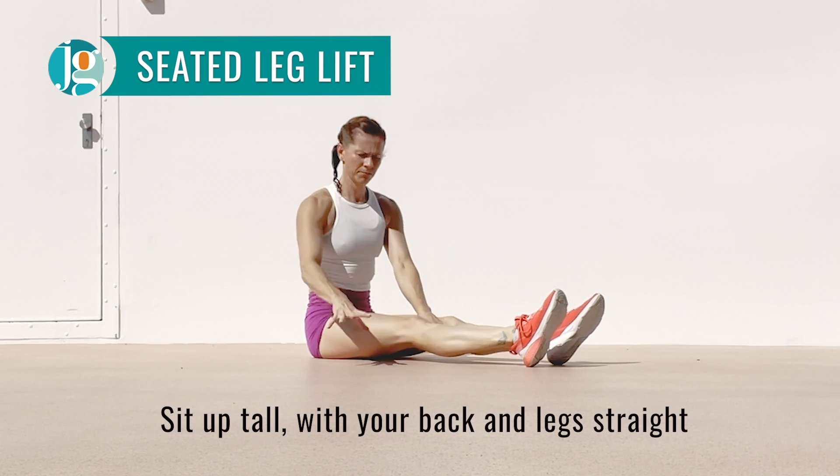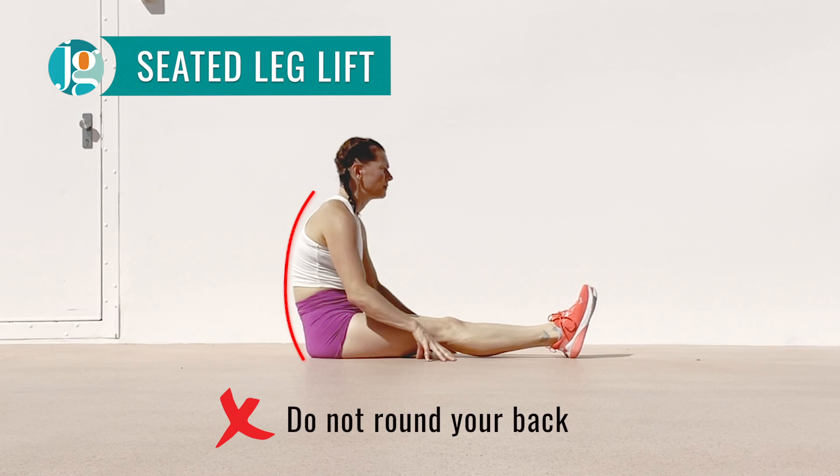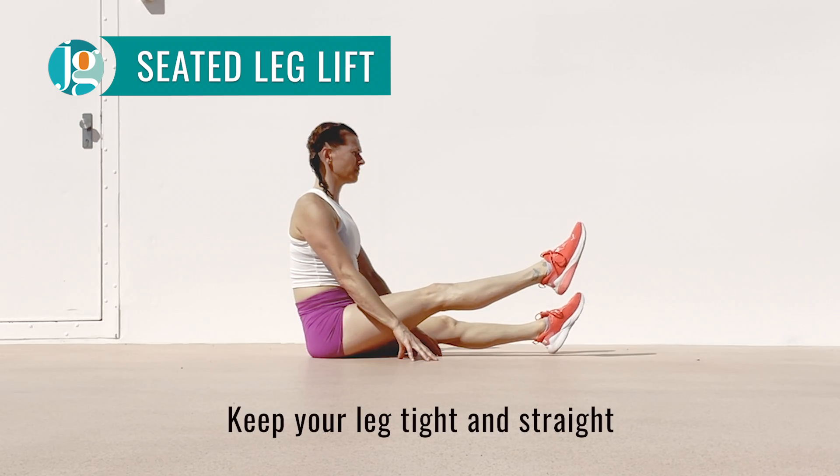Place one hand on either side of your leg, lifting it up and squeezing it tight to keep it as straight as possible. To get the most out of this exercise, we want to ensure our back is not rounded. Sit up tall and stretch your spine.